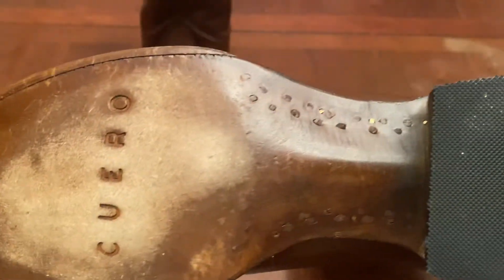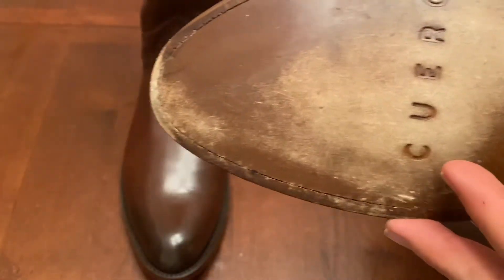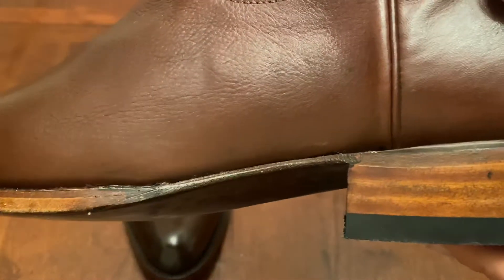Now the soles on these are just ridiculous. You've got some nice pegging there, and then they did a welt up at the top, and then a very thick leather heel stack with a really thick rubber top lift as well.